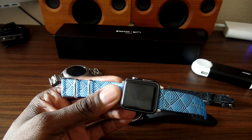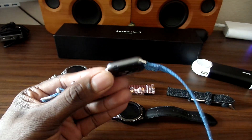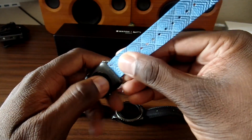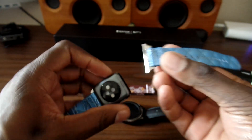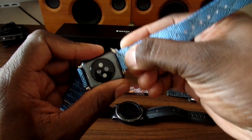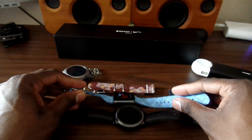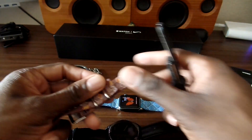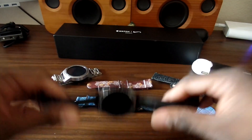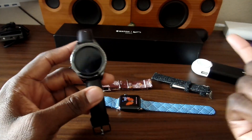If you decide to order, just tell them which watch you have and they'll send the right size band. This snaps in and out just like any other Apple Watch band — perfect fit, no issues at all. It locks right in place like every other watch band. And these right here are actually for the Samsung Gear Classic.